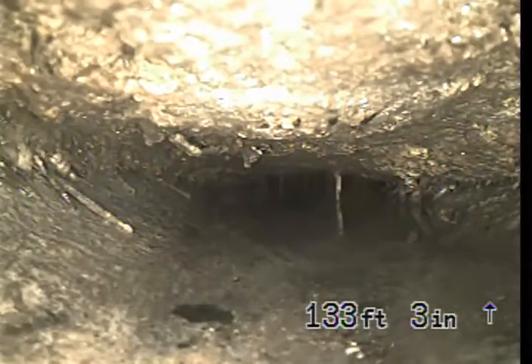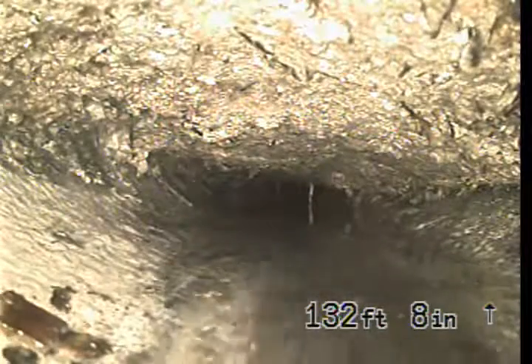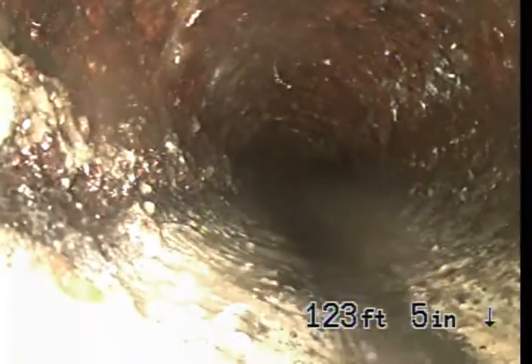At this point we're down beside the sidewalk. You can see there's heavy roots in this line here. These are all at the top. This is a cast iron pipe underneath the front yard.